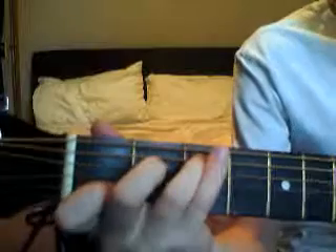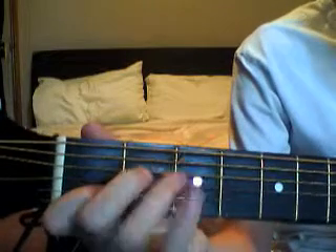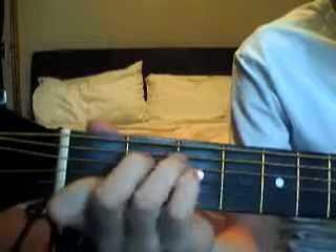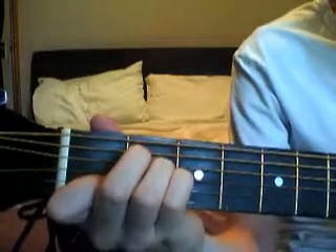Then from there, these aren't really chords but you just move like that. So go from a C, then you move like that, and to that one.